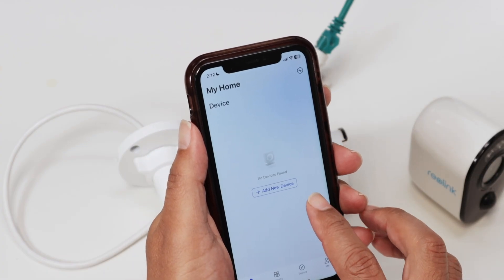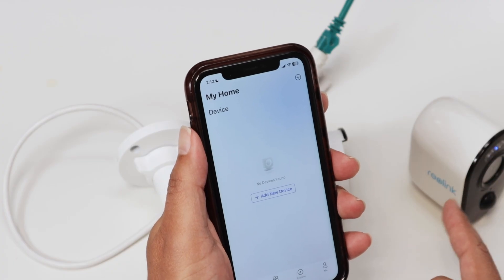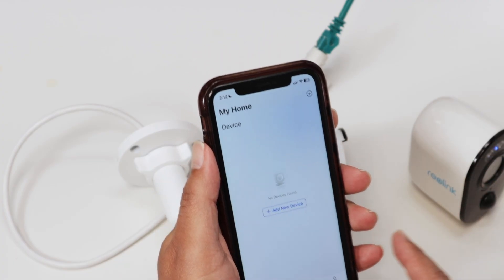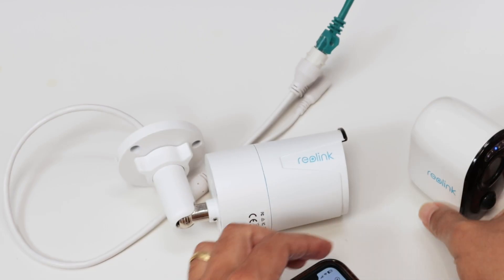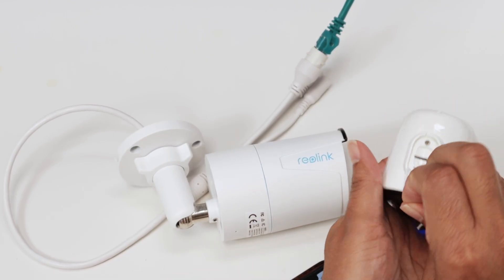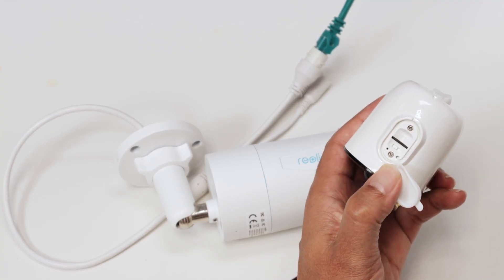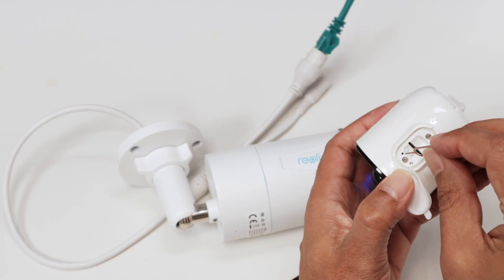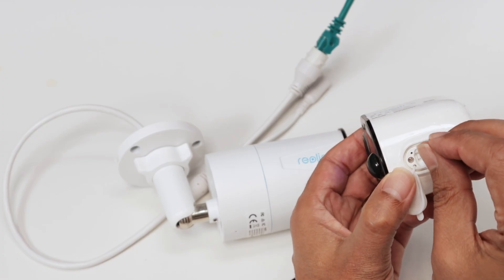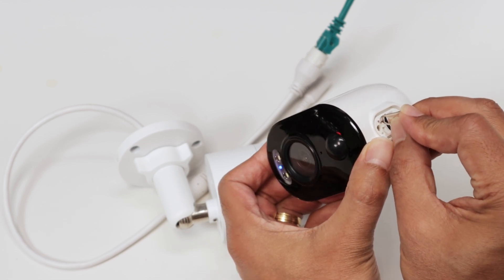In this case, I'm adding the Wi-Fi camera first. I'm going to reset it first. So let's grab a paper clip — here there is a reset button and you need a paper clip for this. I have one right here. I need to press and hold until I hear a sound or a message, and also the LED changes. So I'm pressing and holding here.